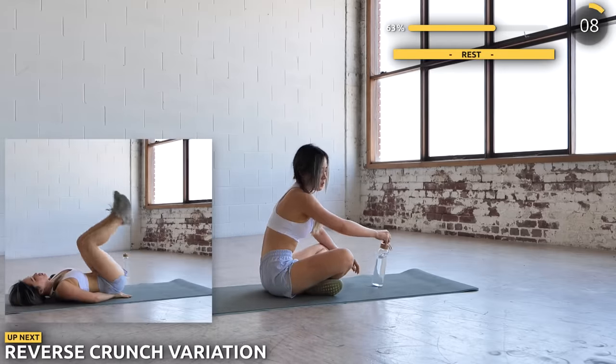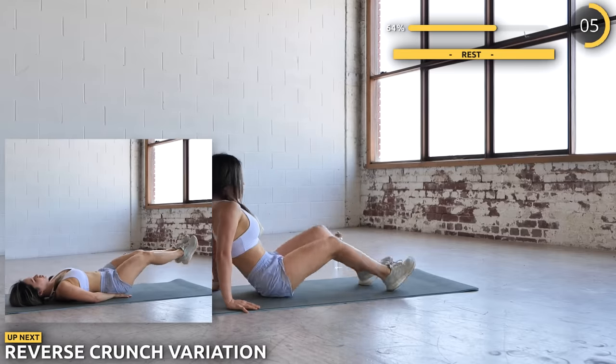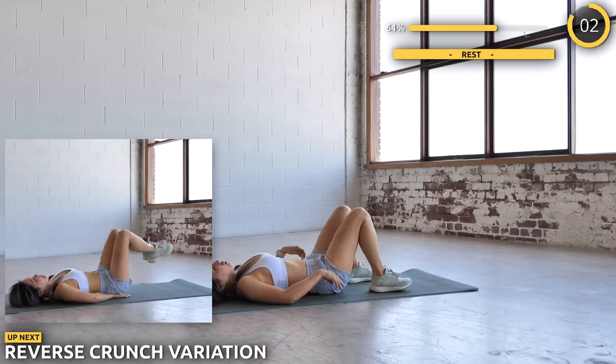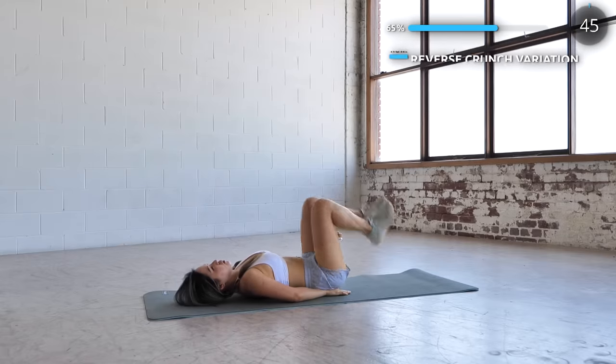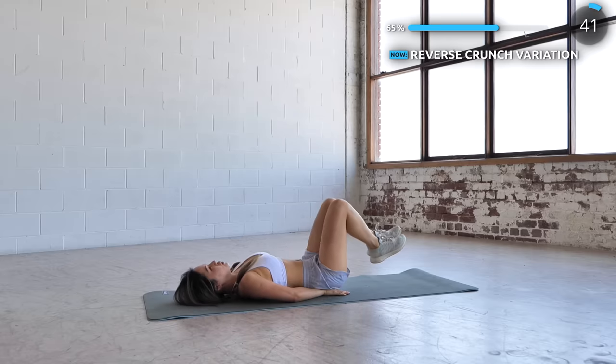Next we've got reverse crunch variation. Use your core to lift your legs upwards, then drop it back down and extend it outwards. Do this without your heels touching the ground. Make sure your back is flat on the mat too. Just three more exercises to go guys — keep pushing on.